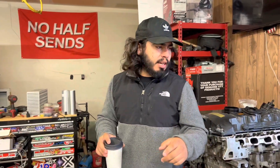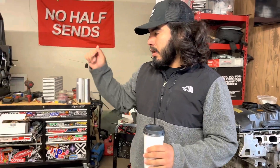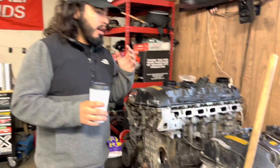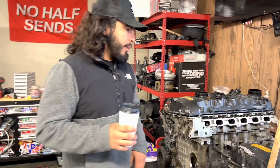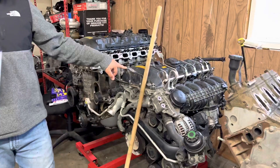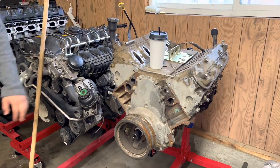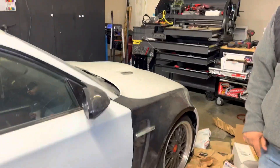Hey guys, it's been a long time since I uploaded anything but I'm finally back. The goal today is to start fabricating the turbo manifold for the 135i. First I've got a lot of stuff to clean up — I haven't been home in probably over a week and a half. I also added another N54 to the collection and we got a 4.8 that's going on my brother's E36, so a lot of fun stuff coming up.